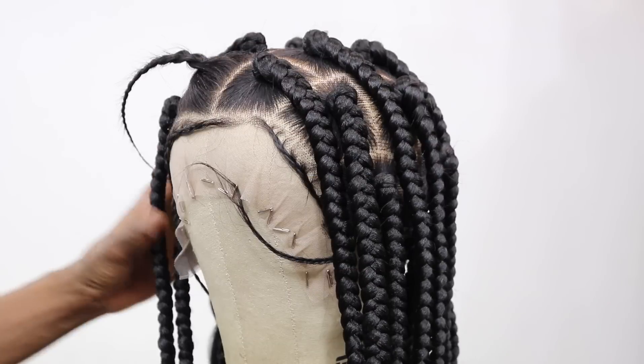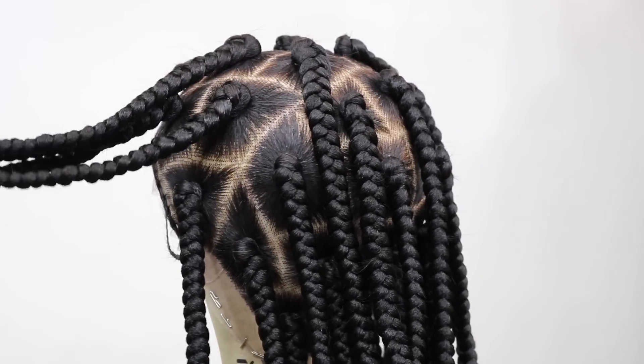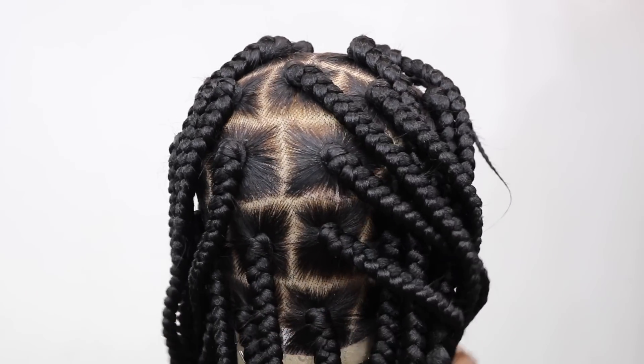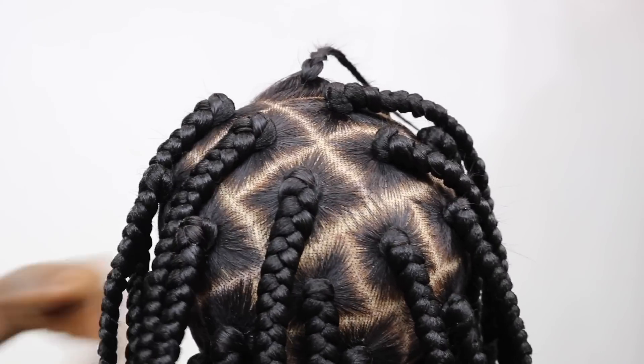Now that I'm done, I'm going to go in and start braiding. I did go in to braid the hair — this is what it looks like so far. I've braided it, as you can see. This is pretty much what the wig is looking like right now — it's very neat, nice and beautiful.